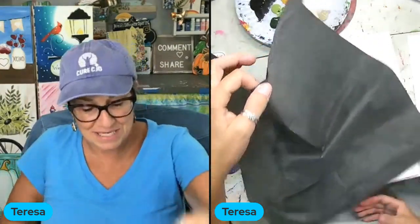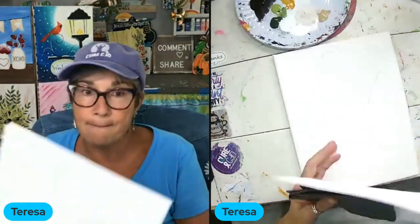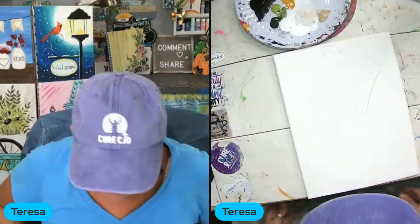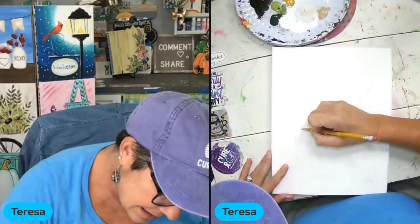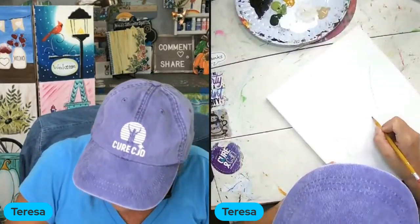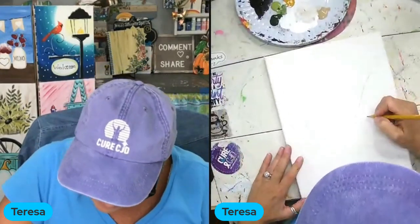I'm going to do the elements — the two pumpkins and the lantern. This lantern comes from a design I have a long-term membership for, so I have permission to use it. I love it and I think I'm going to use the lantern for other seasons — maybe one for Christmas, one for spring. I got a little bit of carbon paper mess on my lantern so I'm going to redo that line, not using a ruler.